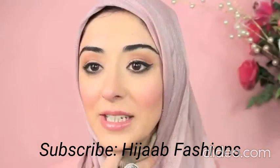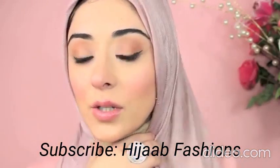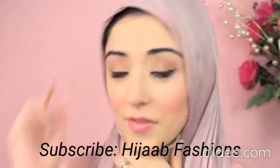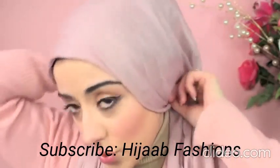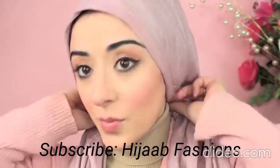To start off, you have your pashmina with one short side and one long side. If you want to see how I do the underneath of the scarf, just click on this link — it's going to take you to the beginning of the tutorial which shows you what I put underneath my pashmina.